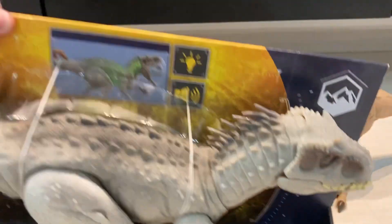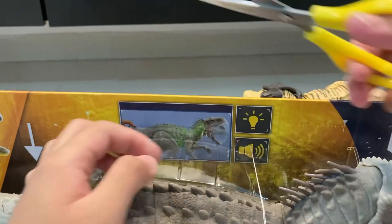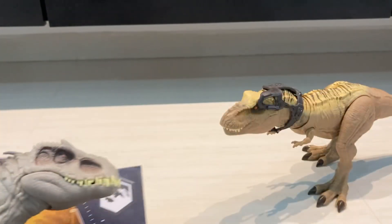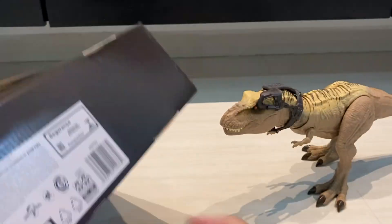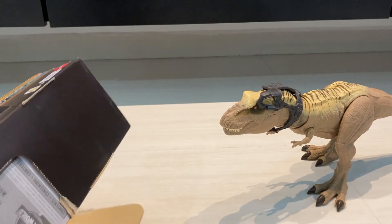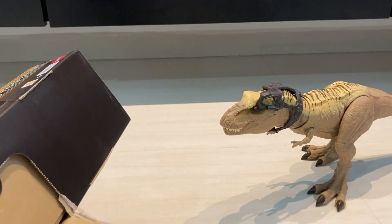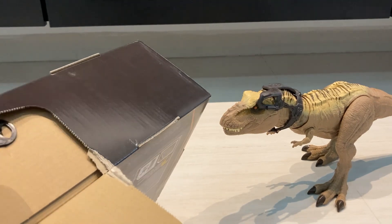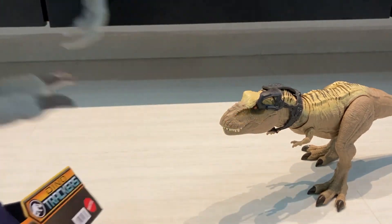Now we're going to focus on the Indominus Rex, so let's just get it out of the box. We've got to tear the box open a bit — rip the box, turn it this way. All right, we've got the Indominus Rex now!